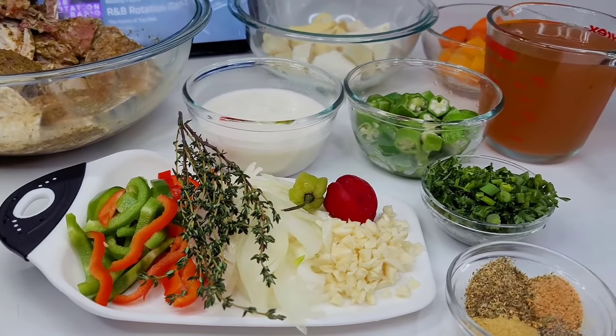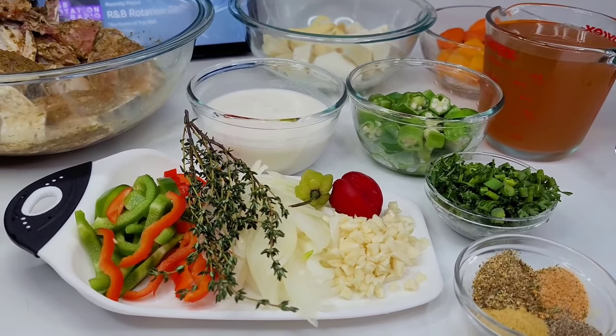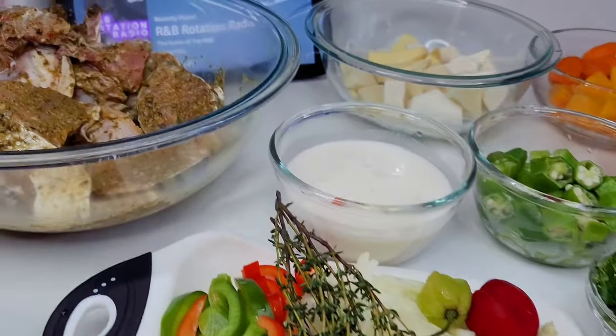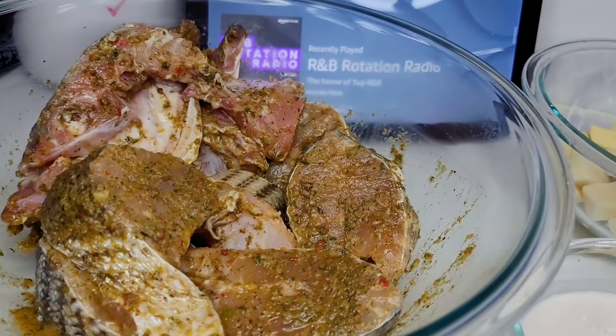Hi guys, welcome back to my channel. Let me show you how to make the best steamed fish with spinach dumplings. Here I have my fish already well seasoned and I'll show you guys how I did it in just a minute.